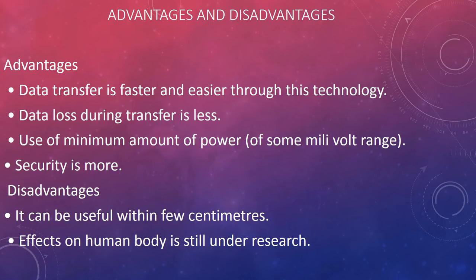Advantages: data transfer is faster and easier through this technology; data loss during transfer is less; it uses a minimum amount of power; and security is greater. Disadvantages: it can only be useful within a few centimeters, and the effects on the human body are still under research.